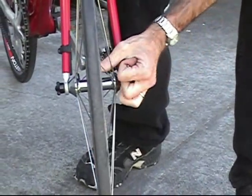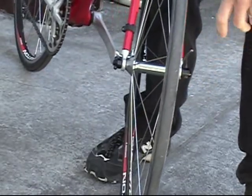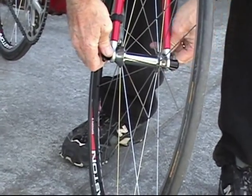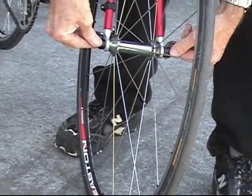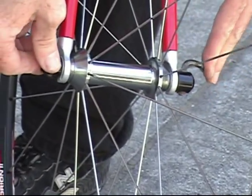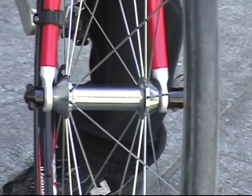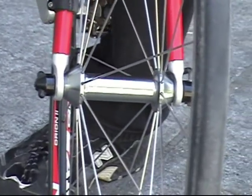The easier and safer way is to use the cam action. When the cam action is used, if it's too loose, all you do is open the cam, adjust the nut with no pressure at all until the cam starts to close at 60 degrees. And then when it's tightened, it will be secure.